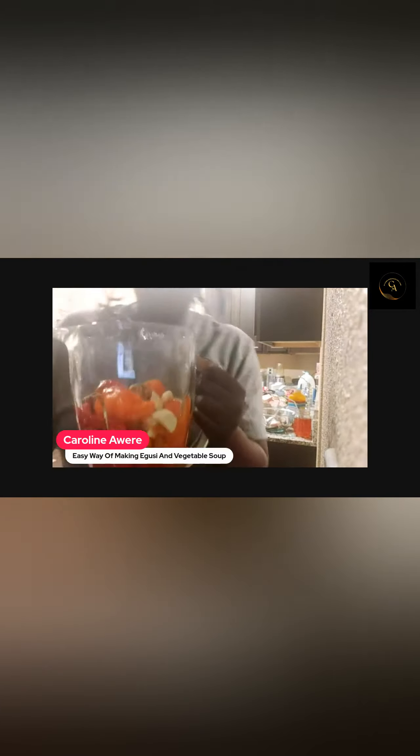I have my pepper all ready to blend. I have my bell pepper, the big pepper, then I have the little one that's so spicy in there, my ginger, my garlic — they're all inside this place getting ready.